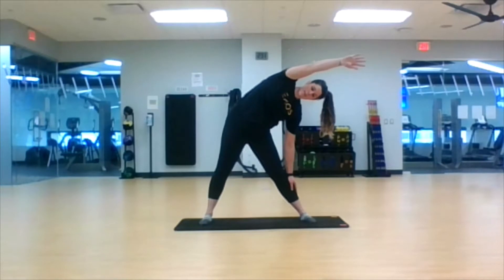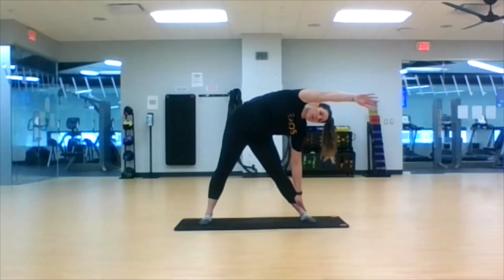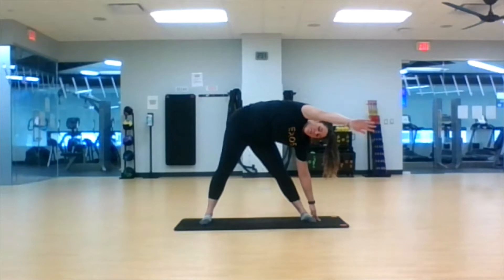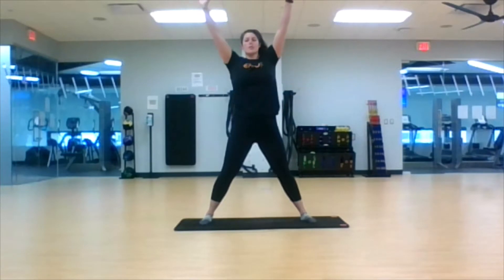Deep breath in and exhale, drop about two more inches. Deep inhale and exhale, as low as you can go — if that's to the ground, if that's where we were just at, your ankle, whatever you got, but those legs are still straight. Deep inhale and exhale, windmill the arms all the way up to the top.